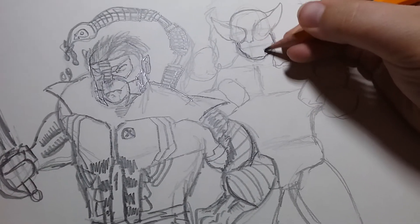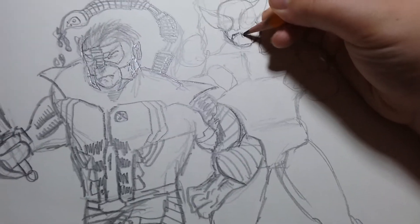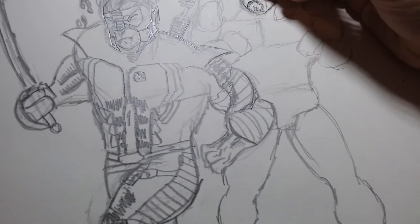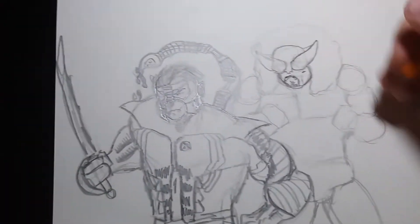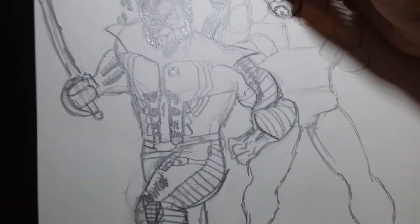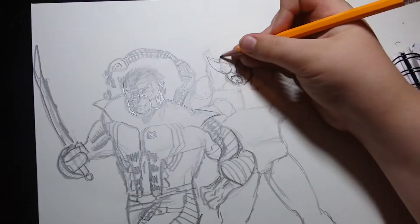I'm starting off with the head. I actually like how the head turned out because I kind of gave him Craven's goatee — Craven's facial hair — with Wolverine's mask, and I feel like it looks pretty cool. If you look at the mask with the fur coat thing in the background, it would probably remind you of the Sabretooth and Wolverine mashup I did earlier on the channel.